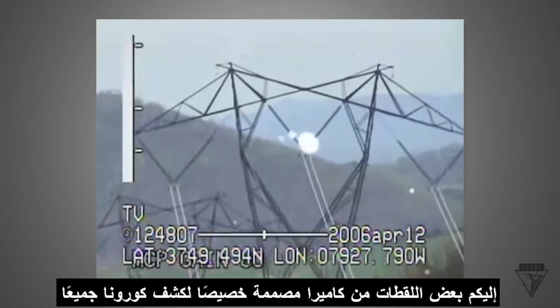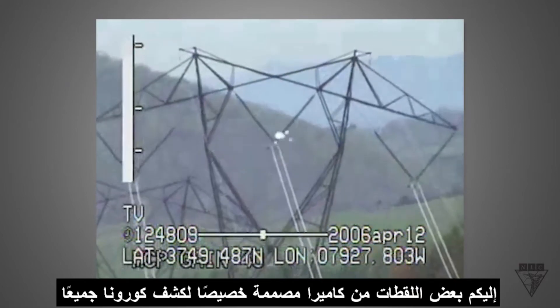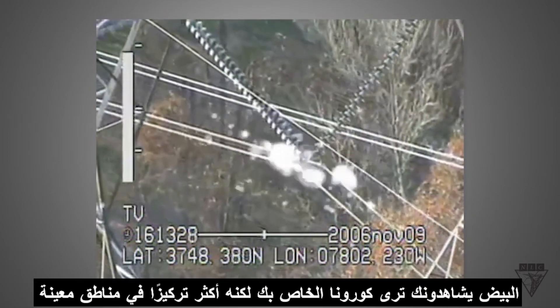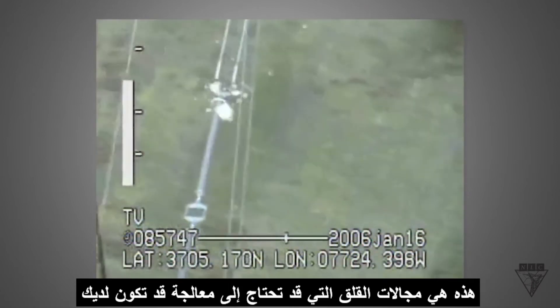Here's some footage from a camera specially designed to detect corona. All the white spots you see are corona, but it's more concentrated in certain areas. These are areas of concern that will need to be addressed.